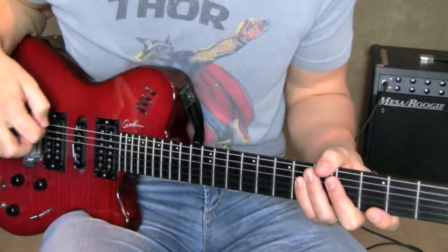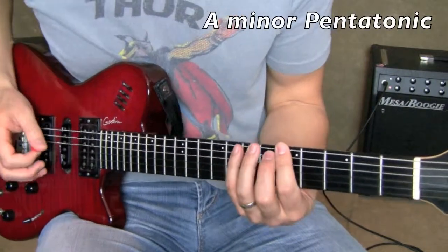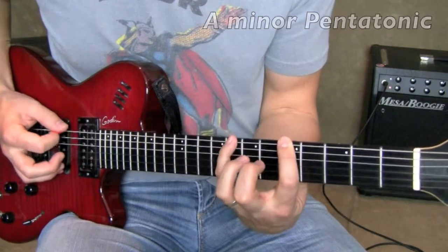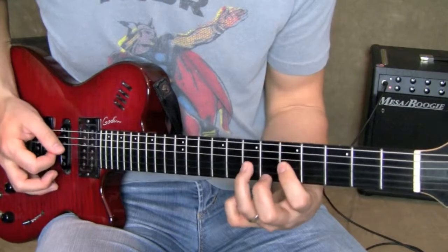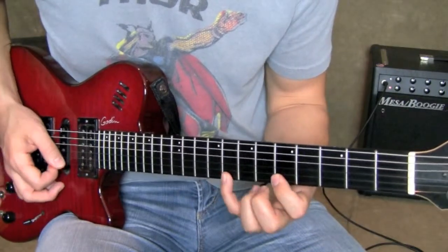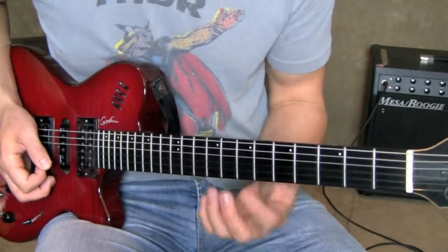So I'm going to explain first finger muting using an A minor pentatonic scale as the example. That scale is 5-8 on the 6th string, then 5-7 on the A string, D string, and G string, then back to 5-8 on the B string and the high E string. Those are the notes I'm going to be using.